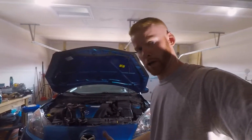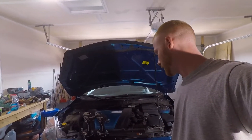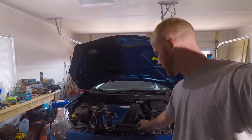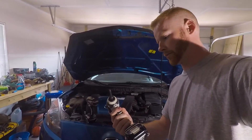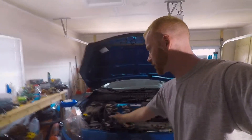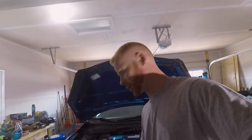Here are some of the tools you're going to need to take this off. You're going to need a flathead screwdriver, a 10mm socket, and an 8mm socket. I have the socket attachment for my impact driver to make it a little quicker, and also a Phillips head screwdriver — in this case I have it on my drill. So that's what we're going to be doing today.